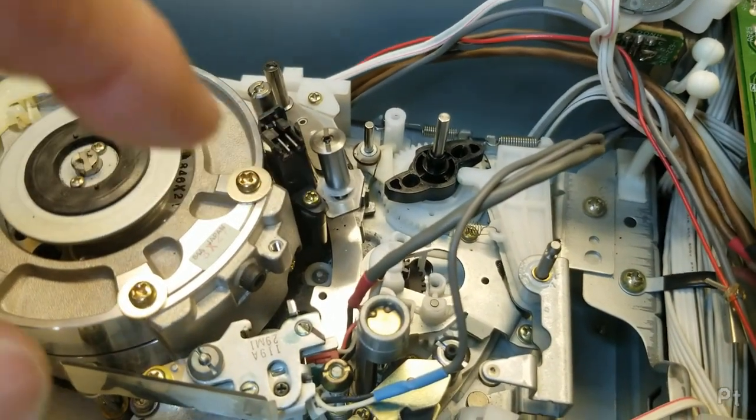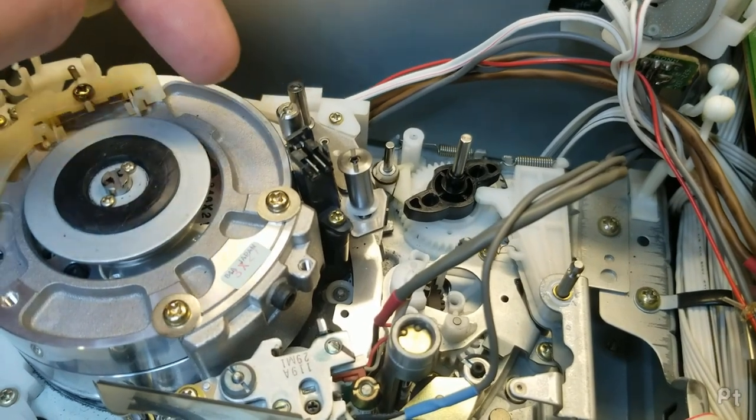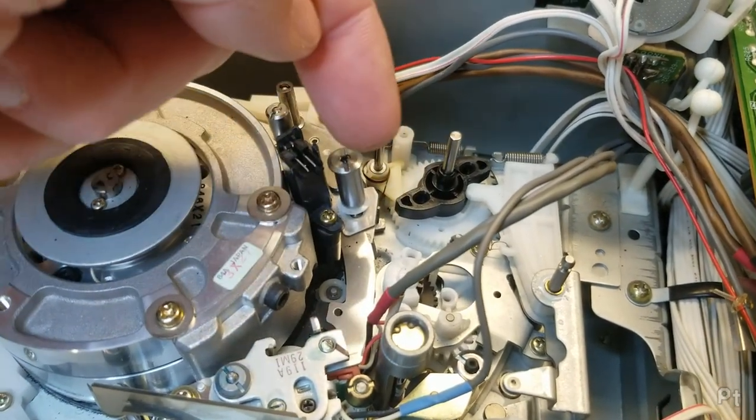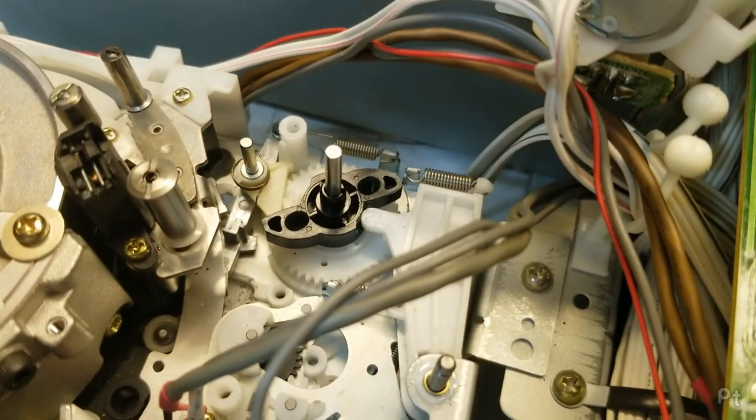I figured it out. That little divot I was feeling was nothing — it was just the seam between two pieces of plastic. What you need to do is move this all the way to the end, and then spring loaded so that it's not wiggling around, and that goes 'ting' into place.